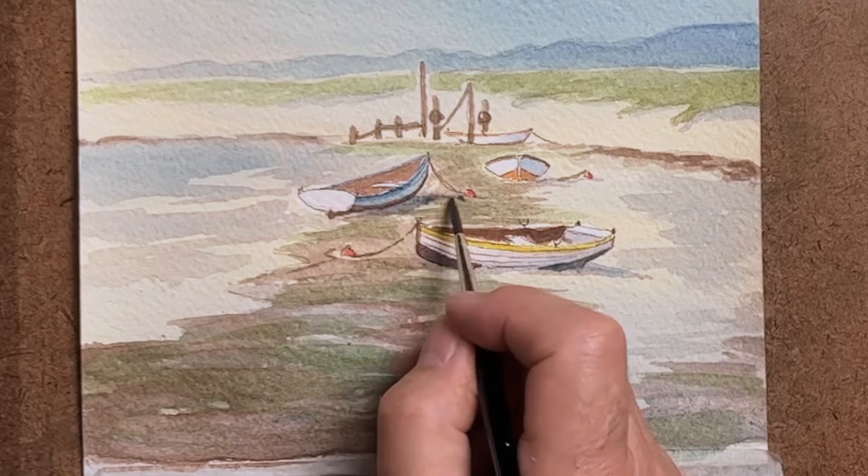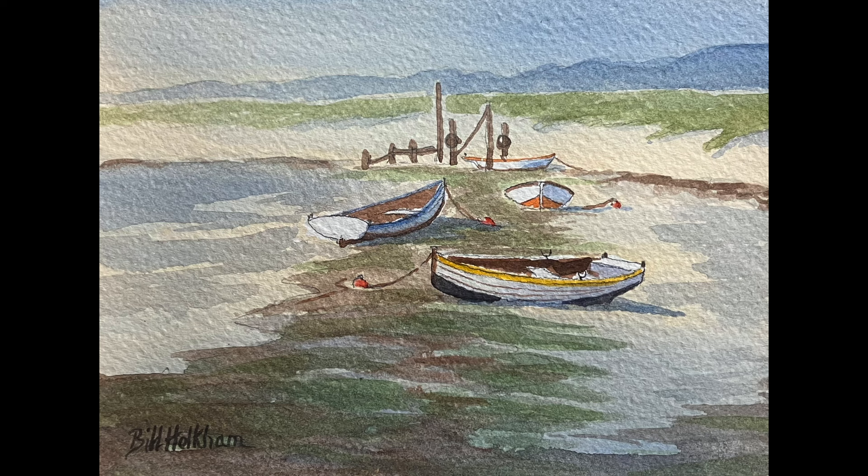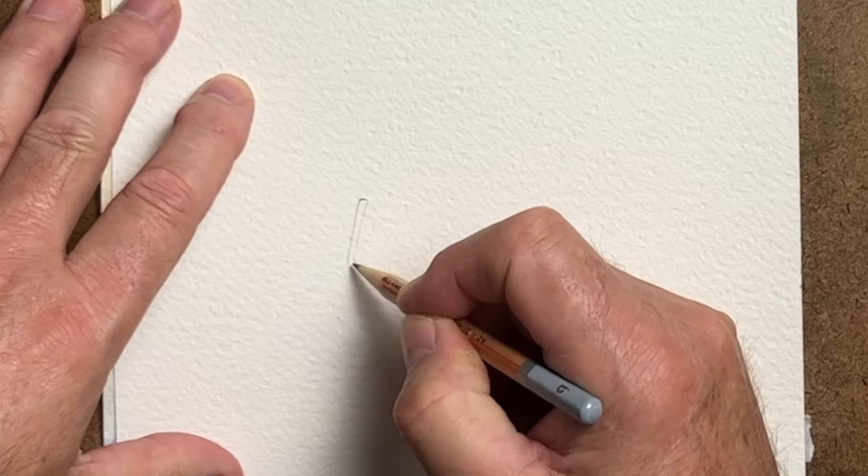We've also put some little shadows at the banking area where the grasses overhang the bank. Now painting in those darker shadow areas that I mentioned I would do on the boats, paying attention to the sun area.